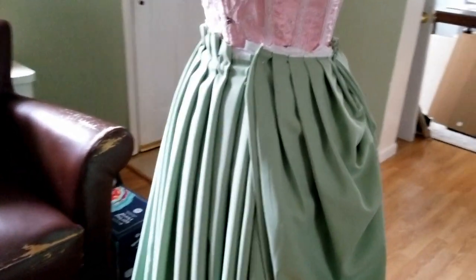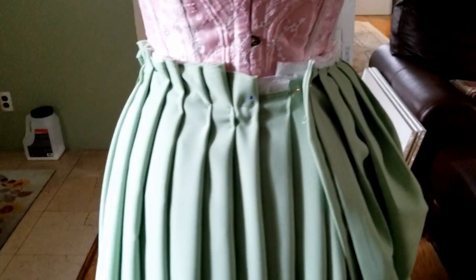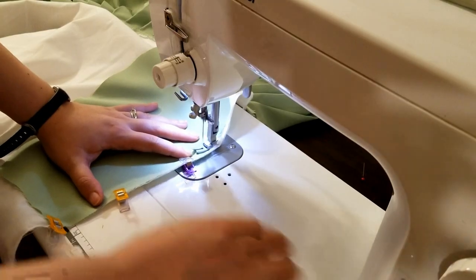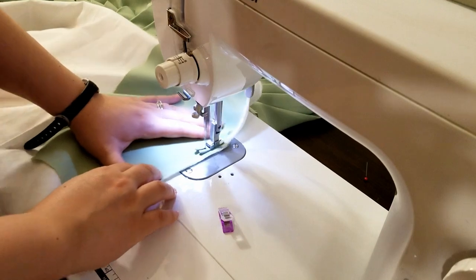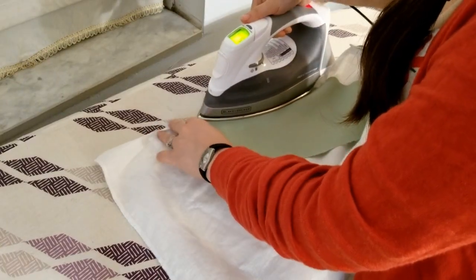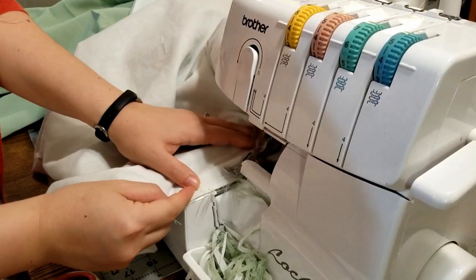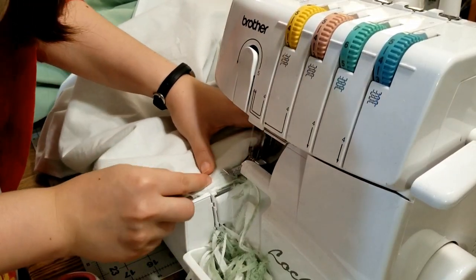I moved on to what is arguably the most important part of any dress: the pocket. I cut out the pieces and sewed one to both the front and back panels. I gave it a press, then sewed the edges together, sewing along the edge of the pocket when I got to it. The edge was serged, and that side of the skirt was done.